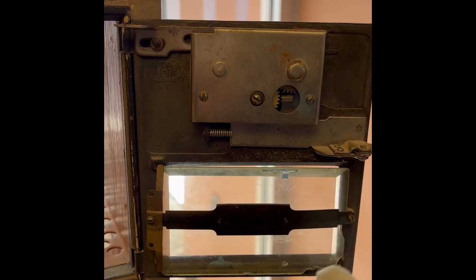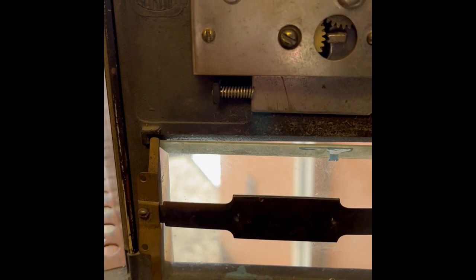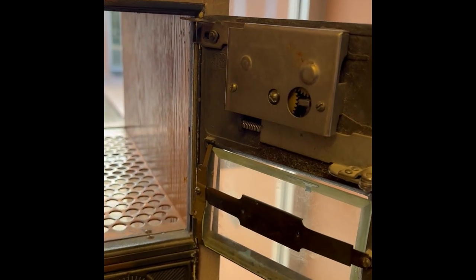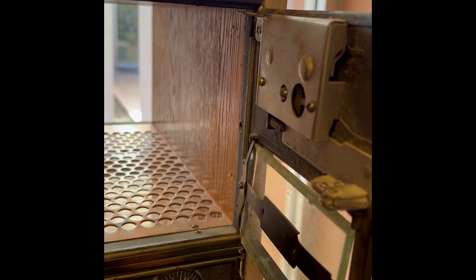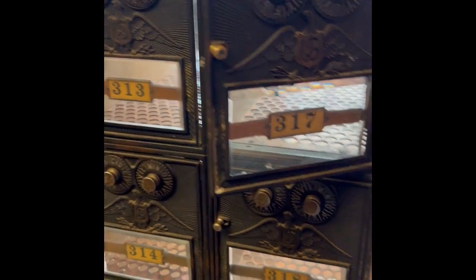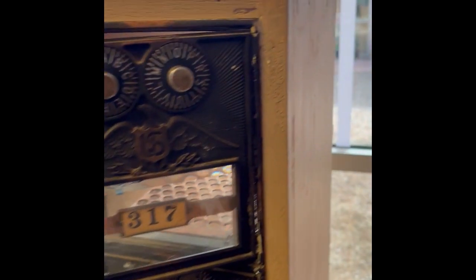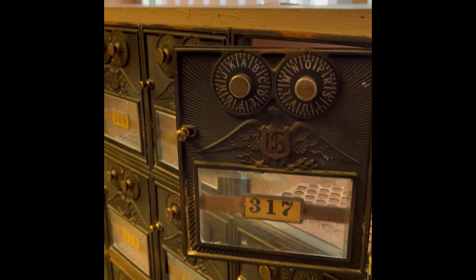There's glass and brass. This particular set of boxes was made by a company called Corbin. They started out making hardware and then moved into making hardware specifically for post office boxes. They also furnished the wood to go along with it — the casing of the post office boxes. I'm not sure if this is original wood; it's definitely been painted, so it doesn't look the same as it once did.